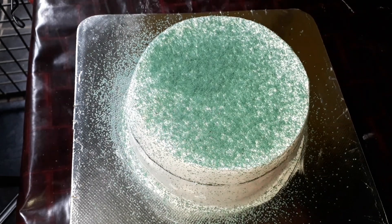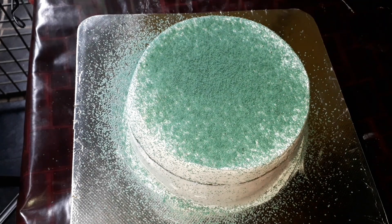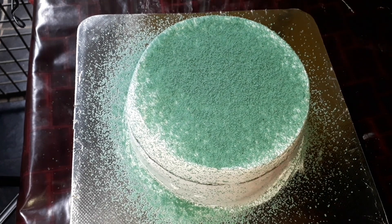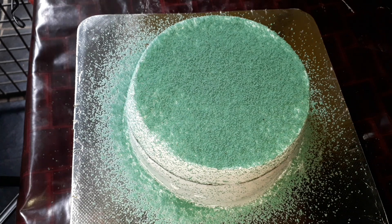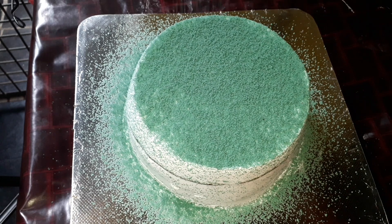I will add a sprinkle on the cake. I will put the cake on a turntable to work around it. I will put the sponge on the back of the cake and put it down perfectly.